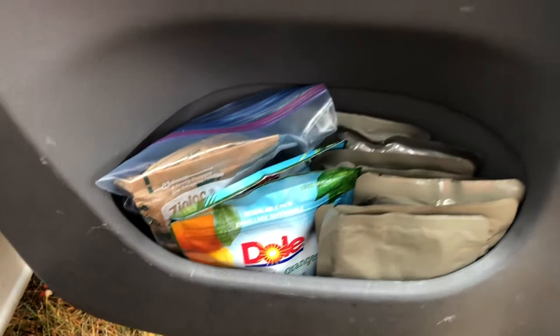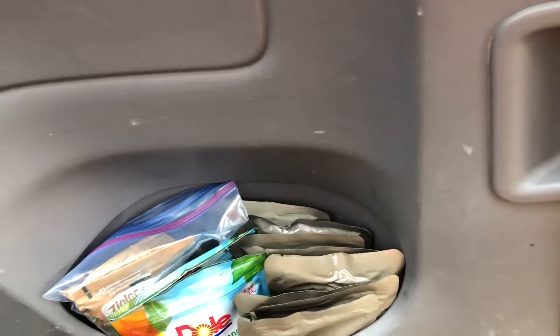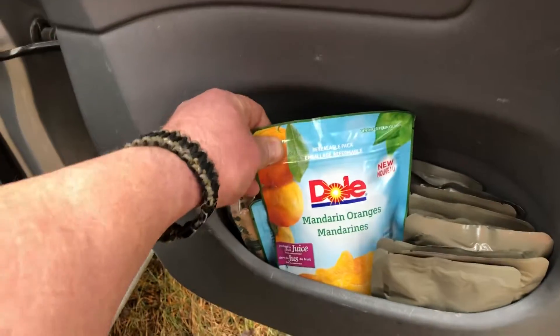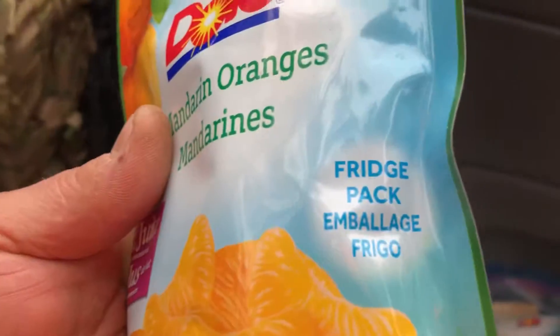You're probably wondering where I keep supplies for the truck — basically every available space. In here we've got some food: leftover MREs from when the kid goes to field training exercises with the cadet corps, a little bit of oatmeal, and these fridge packs I got at Walmart. They're resealable — one is mandarin oranges, the other is pineapple chunks.